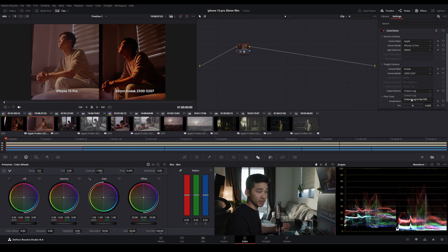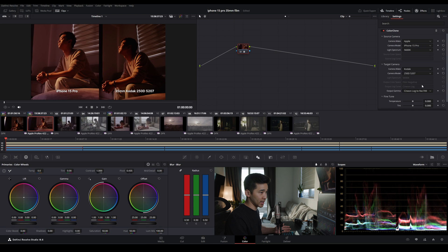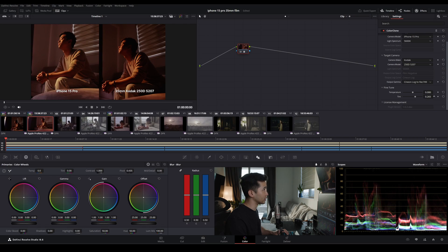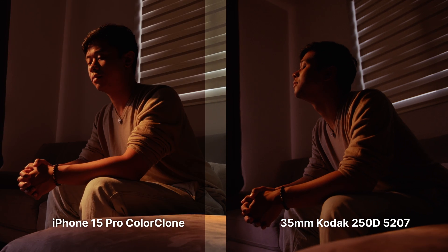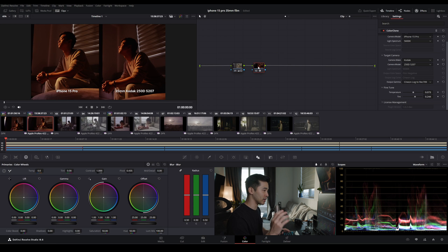We'll apply the same Cineon log to 709 to the film side. The iPhone is slightly more magenta, which is probably due to manufacturing tolerances — even between certain models they can differ in tint. With our fine-tune we'll add a little bit of green and warm it up a touch. The contrast is still a bit different due to the iPhone's dynamic range, but we'll try to match the contrast in a similar fashion. And I would say that is extremely close, almost instantly.